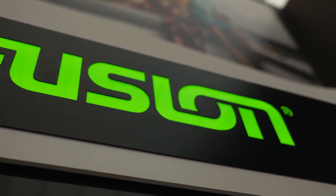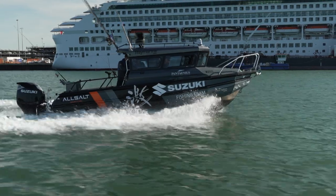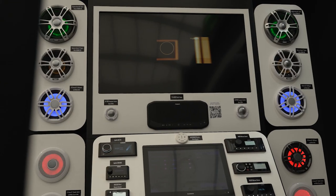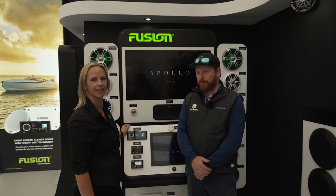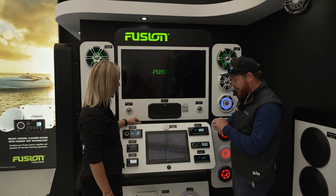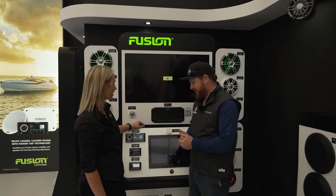We're here on the Fusion stand — something you may not have thought about for your boat, both fishing and pleasure, is having some tunes whilst you're out on the water. We spent the morning with the Suzuki guys on their boat and they had a Fusion sound system which completely blew me away, so we've come to the stand to meet Charlotte, who's going to tell us a little bit more about the systems.